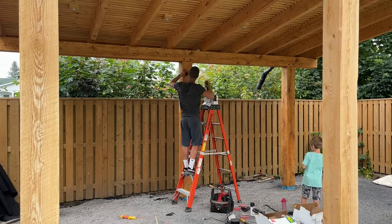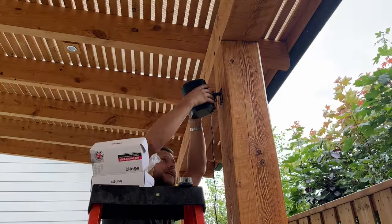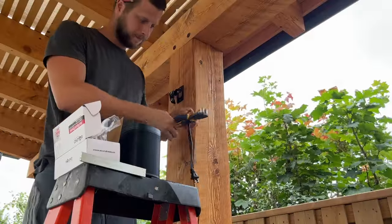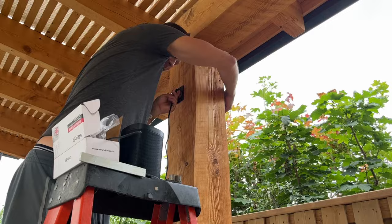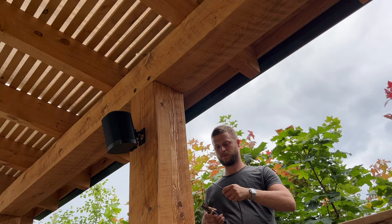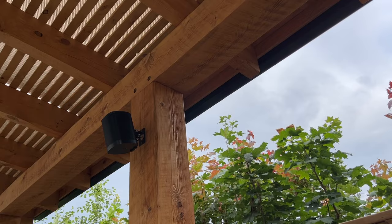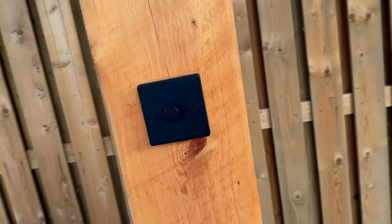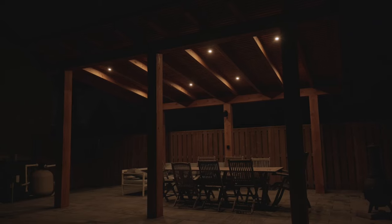I then bought this awesome speaker mount on Amazon that allows me to have my Sonos speaker flipped upside down so I could have access to the controls from underneath. I had to test it to see that it worked — Alexa, play my liked music. I hope you got some inspiration from this and you make your outdoor space awesome this summer.